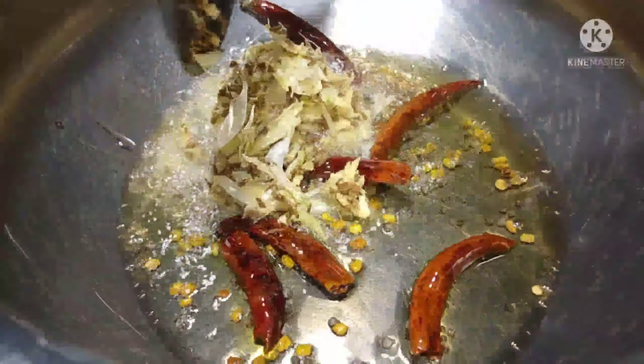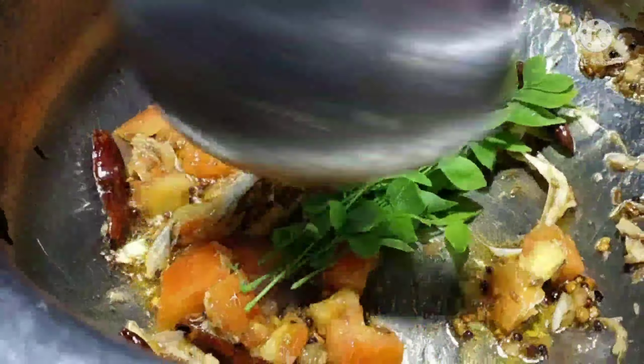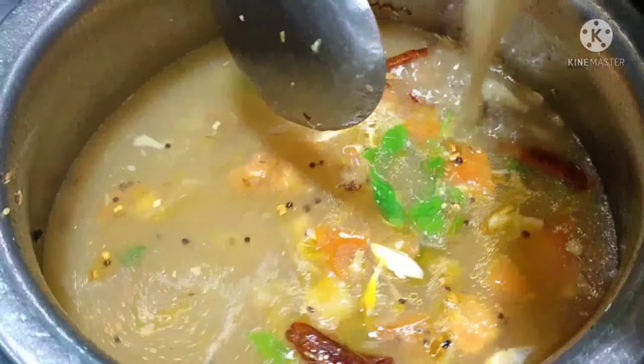Let's fry it here. We pour it in the same way and fry it.